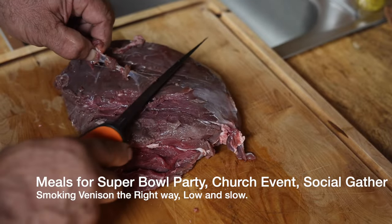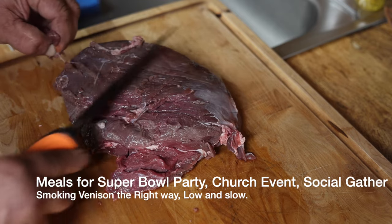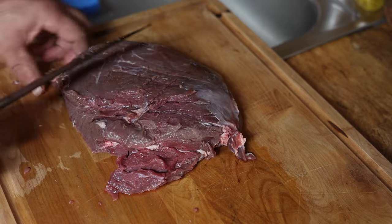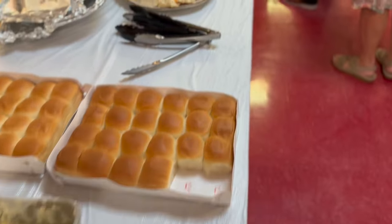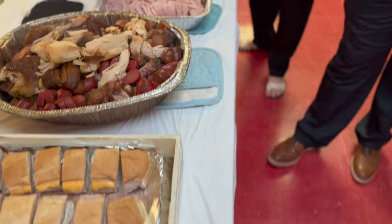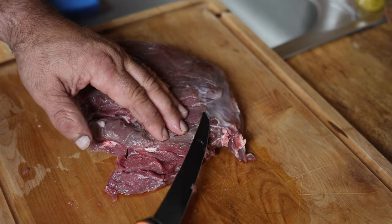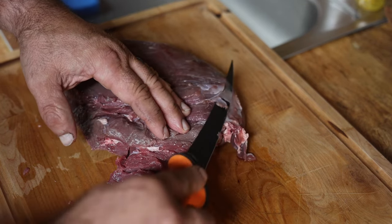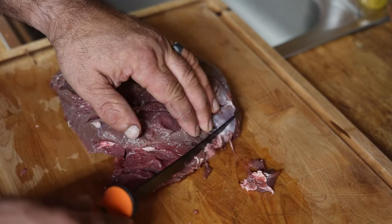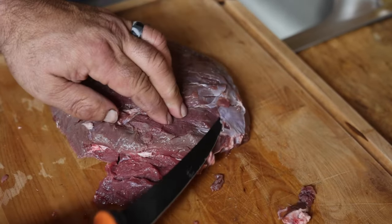This is going to be a great meal you could make for a Super Bowl party, family reunion, Thanksgiving — it's coming up. Don't forget about your church luncheons. Historically, every church luncheon we smoke for, they're in. This is something that really makes a great meal. I'll get back with you as soon as we get this thing cleaned up and then we're going to show you what we do.